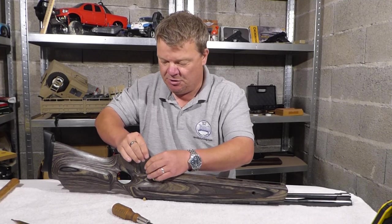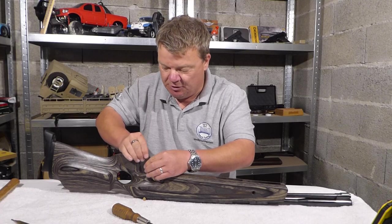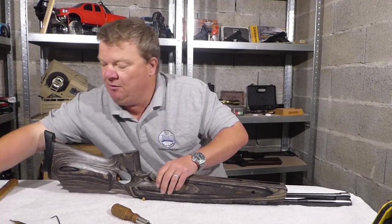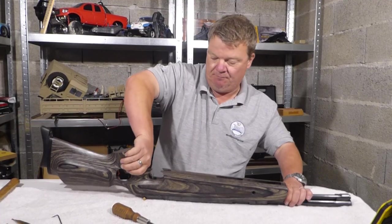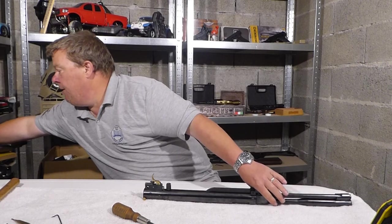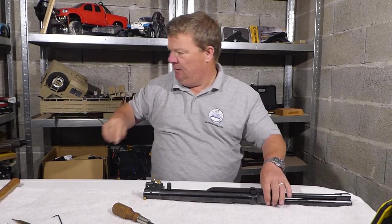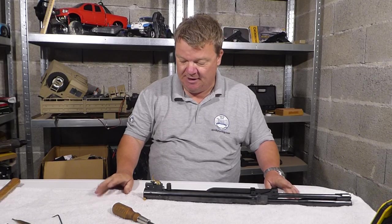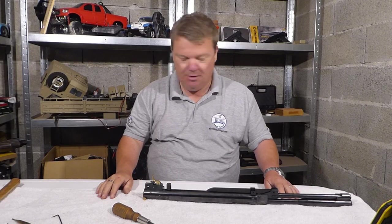The trigger guard should lift out once the screw at the back is released — just like that. Put that over there. Now the stock can lift off. It is a lovely stock — absolutely fantastic.